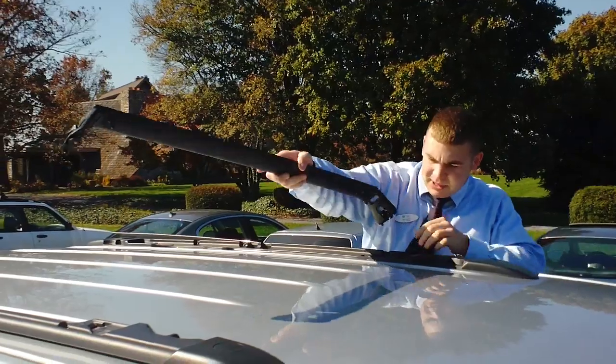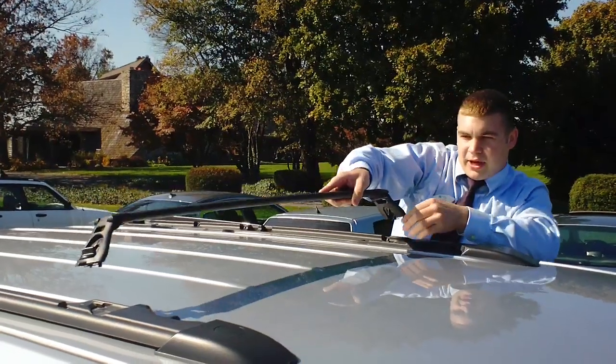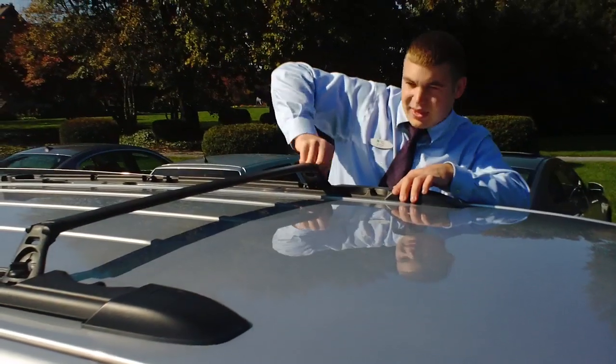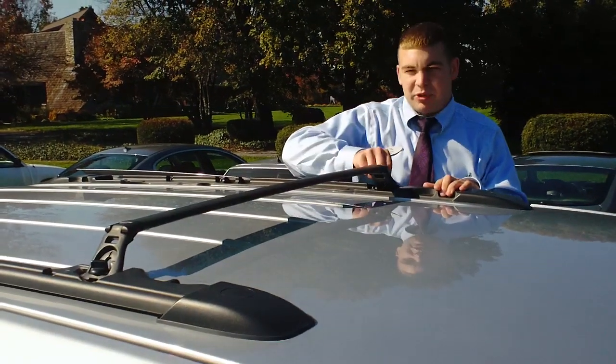There are pockets up here. It's got a little stub that you're going to want facing forward on both the crossbars. Just go ahead and flip that in. Then go ahead and screw it down. And then you have your crossbars there — you can attach a bike rack or anything to that.